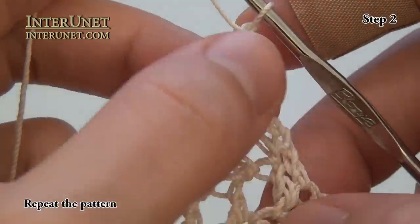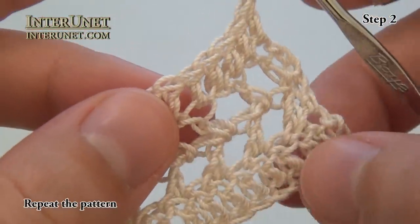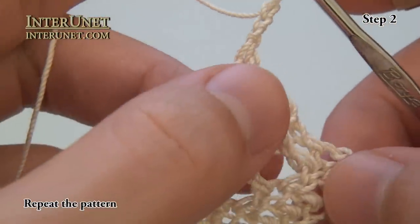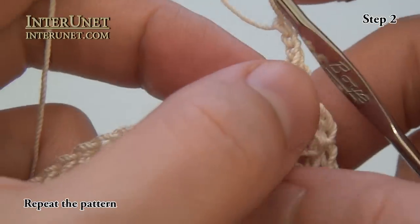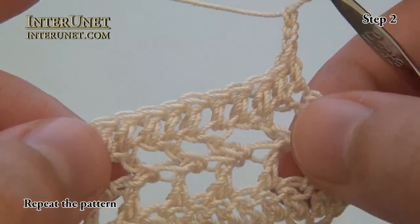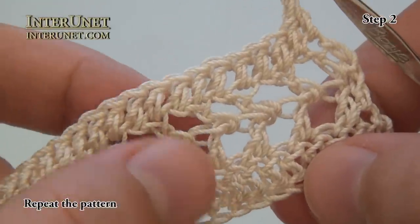And then I will just start my pattern starting from my first row. So my fifth row will be like my first one, my sixth row will be like my second one, seventh row will be like my third one, eighth row will be like my fourth row. So just repeat those four rows.